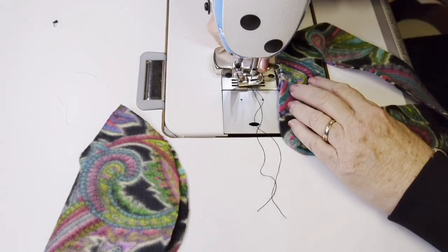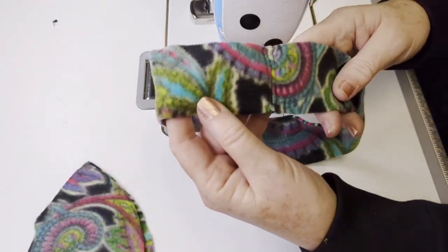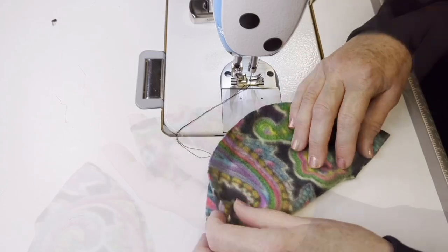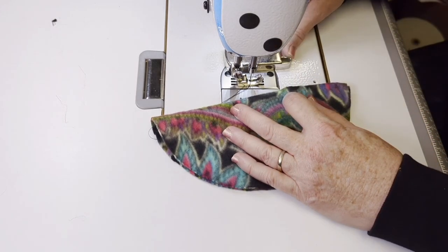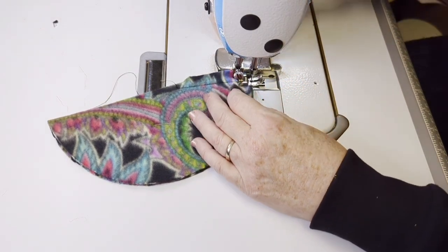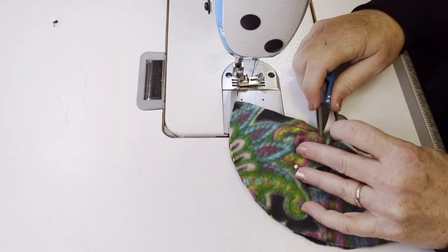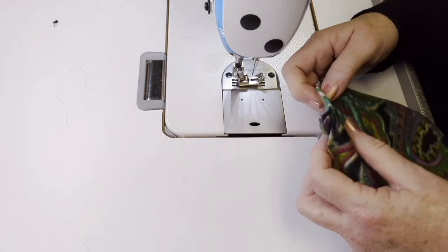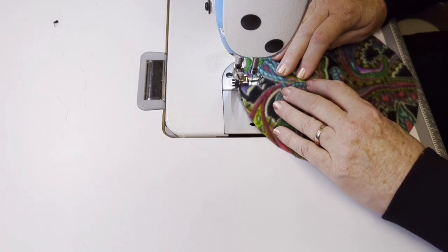There is a furry pillbox pattern package on our website in the download section — the link will be below. The top is also included in that package, and it's the top we'll be using on a number of pieces. If you've already downloaded it, you already have the top and the pieces for the pillbox. I cut a piece of fur that is 24 inches long, which is one and a half inches — or four centimeters — longer than the circumference of my head. That 24 inches works out to 61 centimeters long, and the fur piece is five inches or 13 centimeters deep.